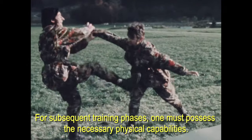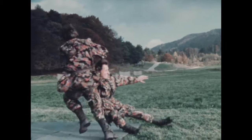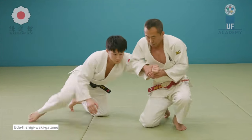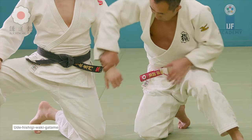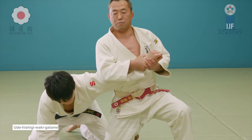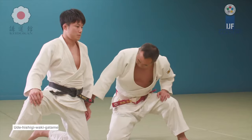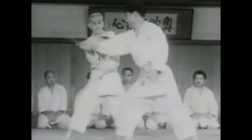You also have elbow locks and wrist locks, which are very important, especially against weapons. The judo curriculum is of course filled with these as well. The common one is waki gatame — 'waki' refers not only to the armpit but the right side or ribs. A lot of people set a classical armbar in the juji gatame position but hold it under the armpit, which makes it a waki gatame. You have all this weight and leverage — it is highly efficient.